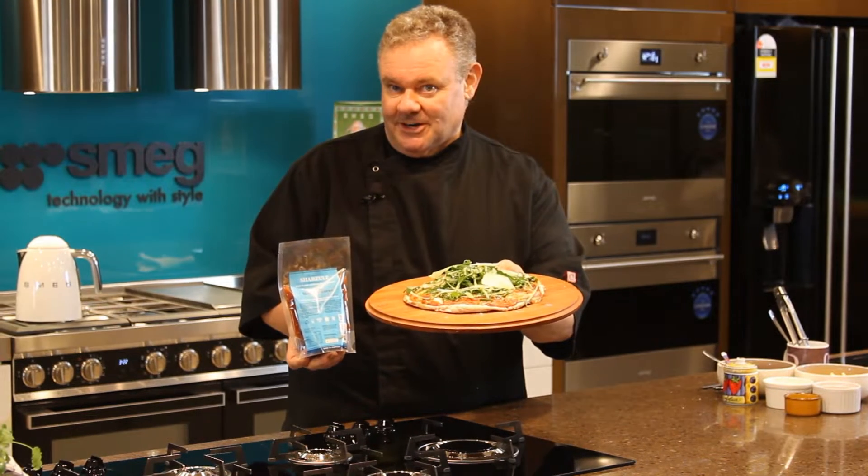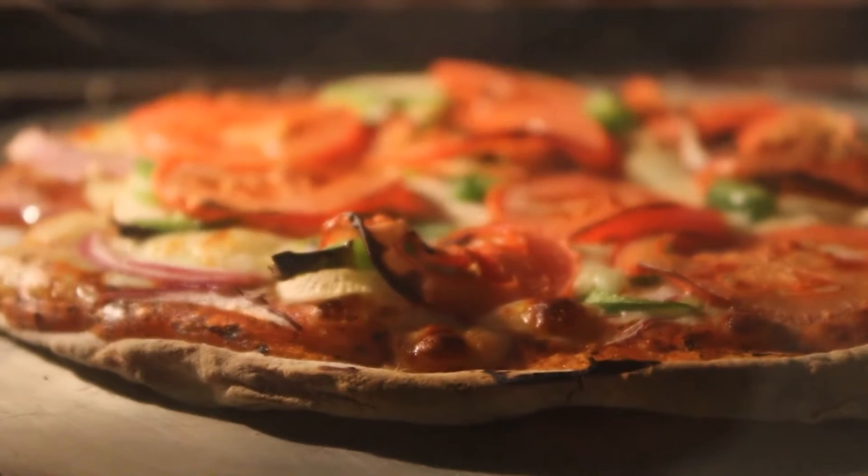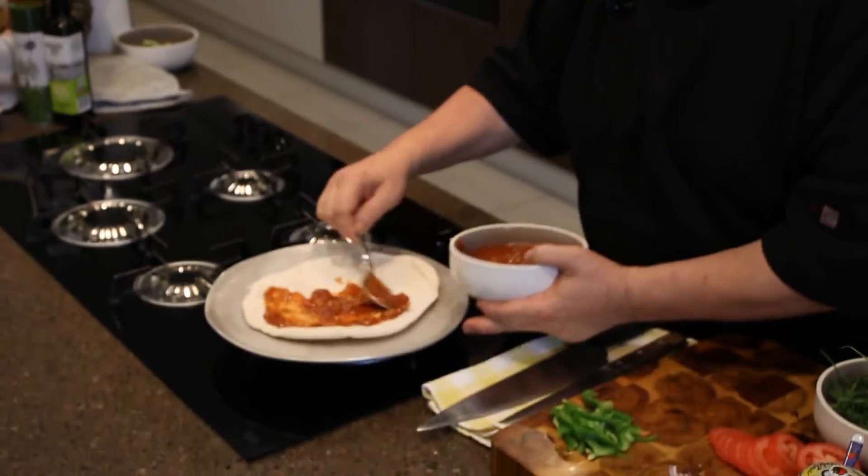I'm going to show you how to make this vegetarian pizza using Chazul's Mediterranean cooking sauce. The first step here is to use the shop-bought pizza base.